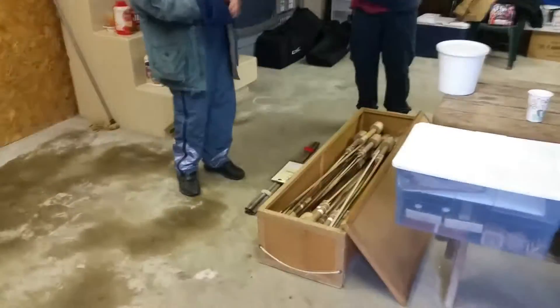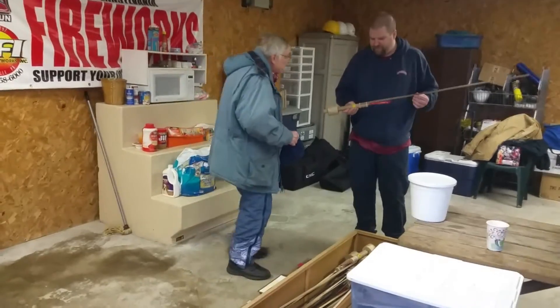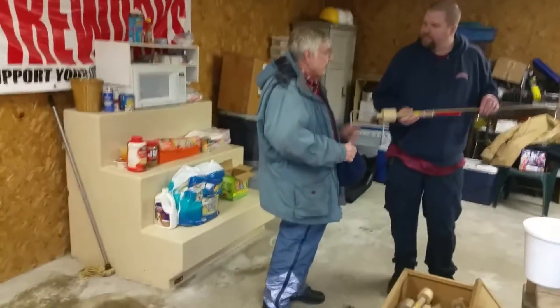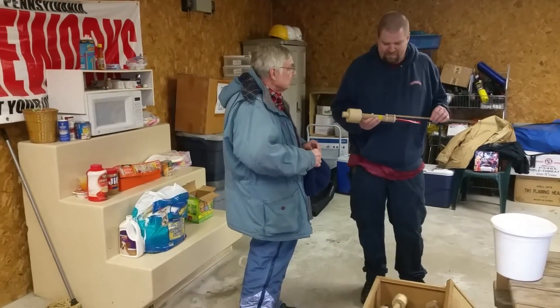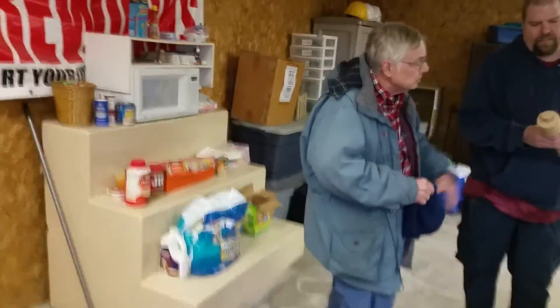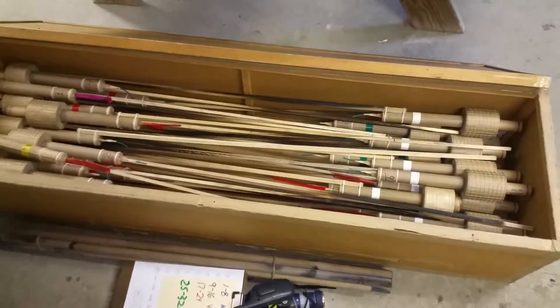Hey YouTube, PyroDad1236 here, outside the Pyro Cave. We are at Kellner's Fireworks demo open shoot, and I have the absolute pleasure of being in the presence of the amazing rocket maker, Mr. Tom Rebenclough. Tom has agreed to let us take a look at his amazing rockets and share his awesome knowledge with us.